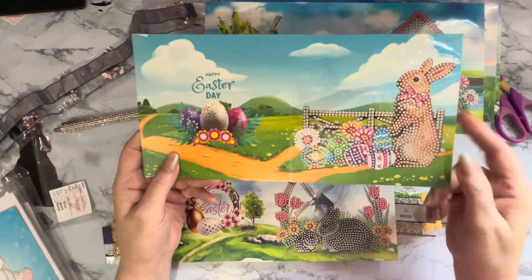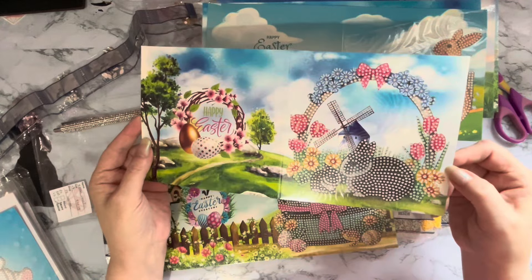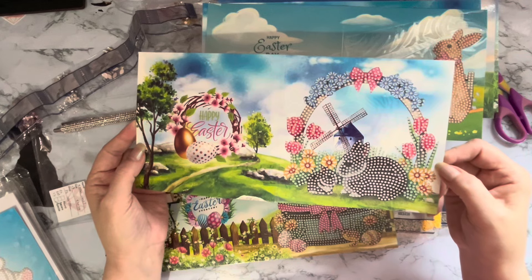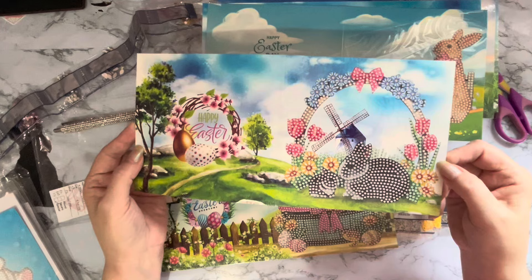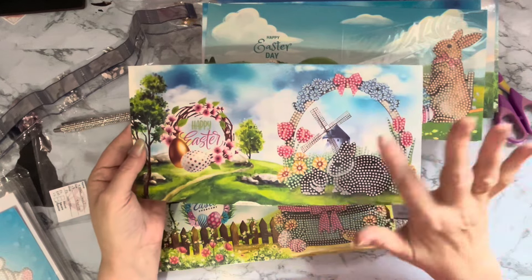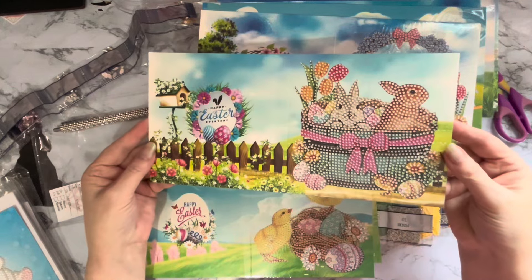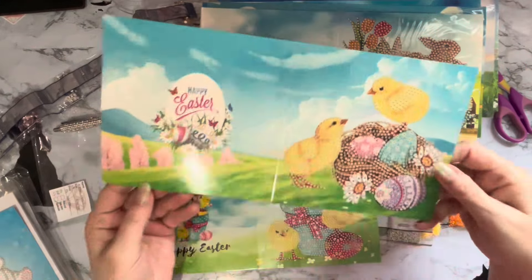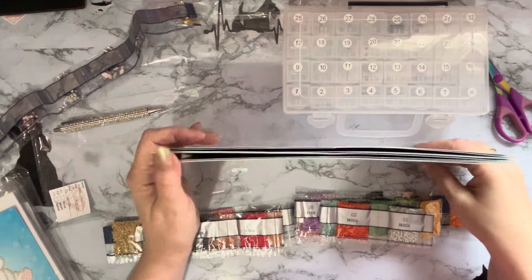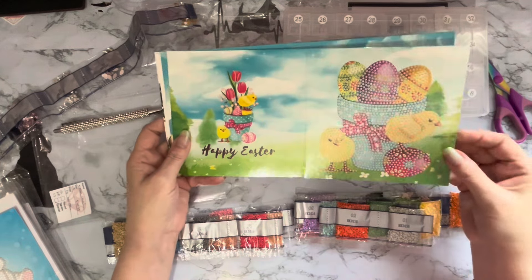That's a bunny stood up looking very proud of all his eggs - very nice. You could even put these into little pictures to put up for Easter. Oh, this one's got a windmill. We don't have many windmills here in the UK anymore. There are some chicks as well so it's not all bunnies - very pretty. Not a lot of people send Easter cards, but as a card maker it's any excuse to send out a card. It's nice to say happy Easter.